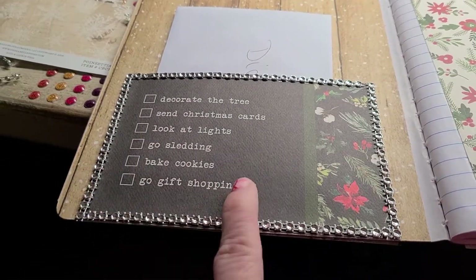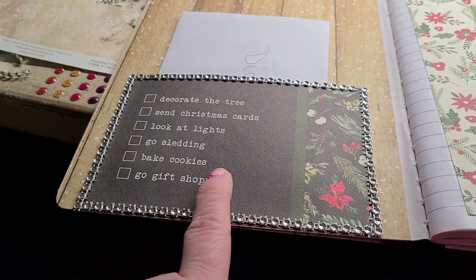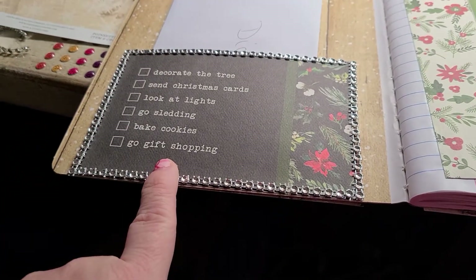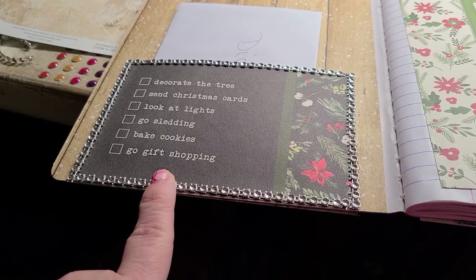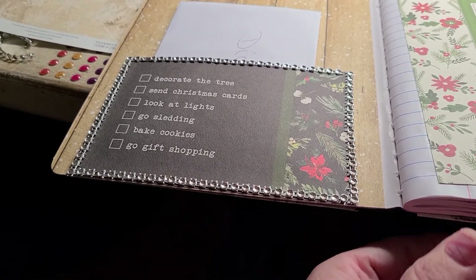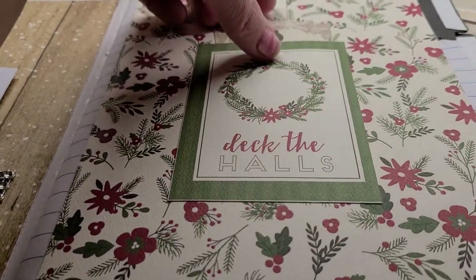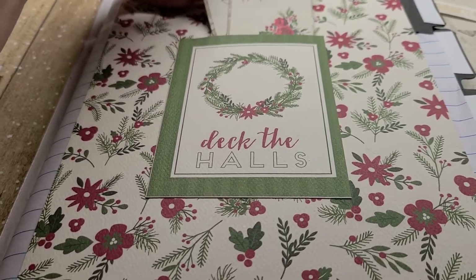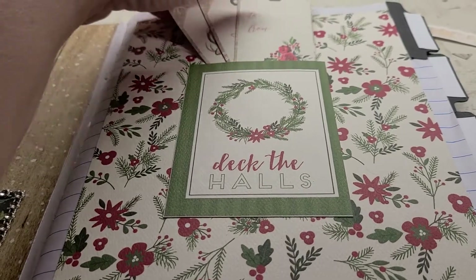When I open it up, she's going to see this checklist here — that's a card I made and put in that slot. It says: decorate the tree, send Christmas cards, look at lights, go sledding, bake cookies, go gift shopping. Over here it says deck the halls, and there are some little cut-out tags stuck down there — three of them — and each one says 'to' and 'from' on all three of them.